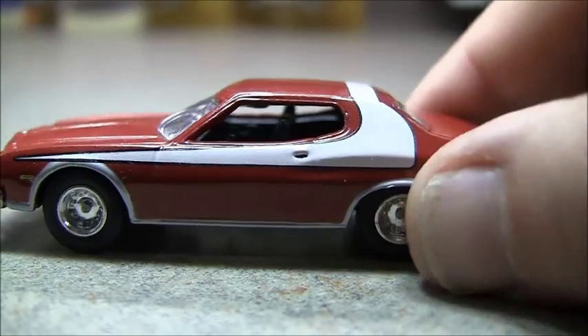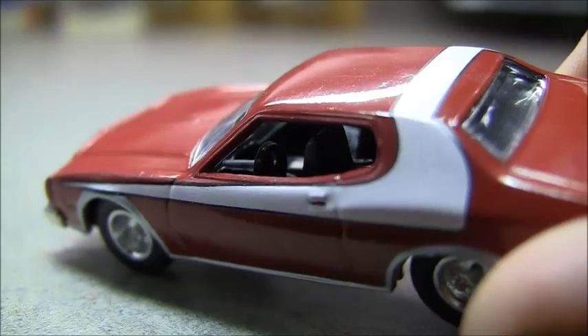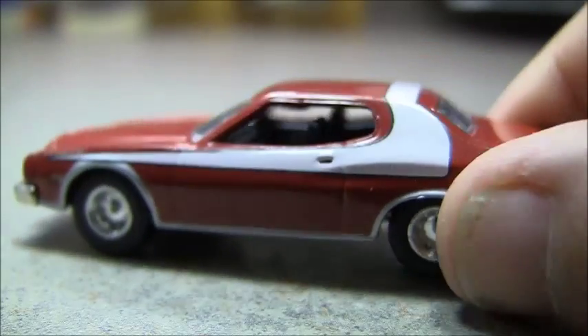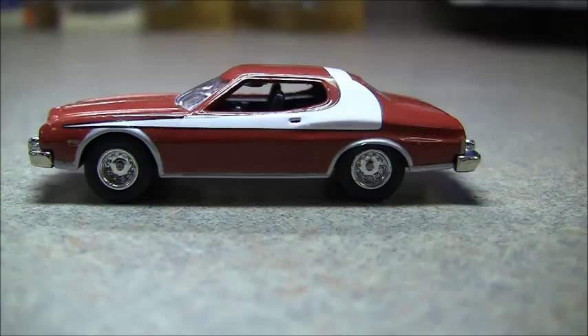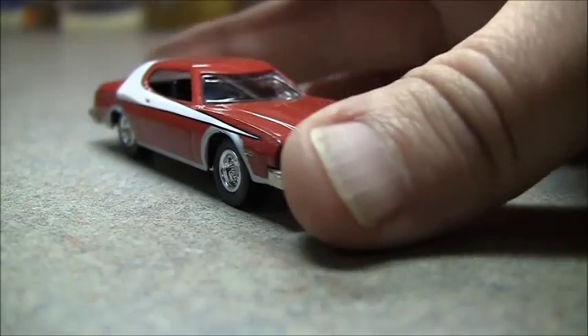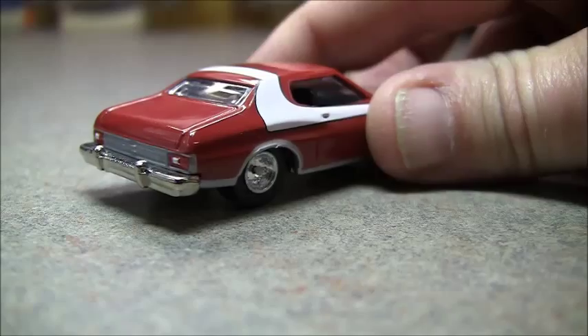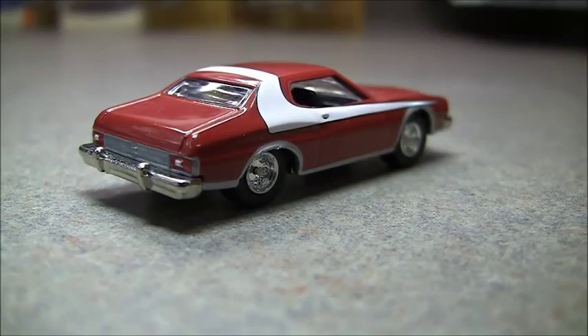And the other side of course, and the interior — not a lot of detail at all. The steering wheel is about a mile long, as you can see. But overall, from a distance, it definitely looks like the car. And there it is. Hopefully I'll get a rotating stand soon here. So, pretty nice car.